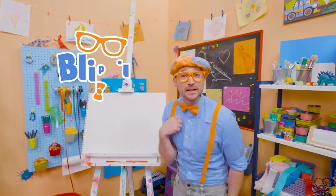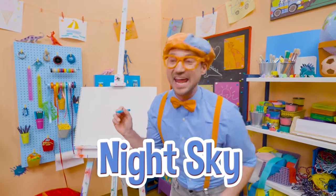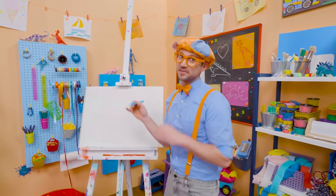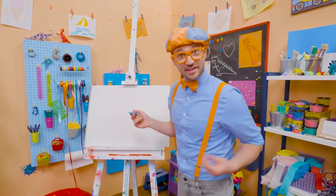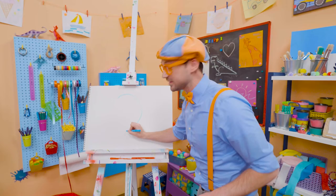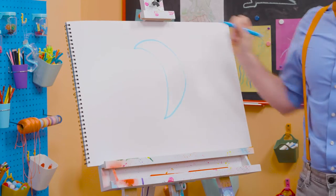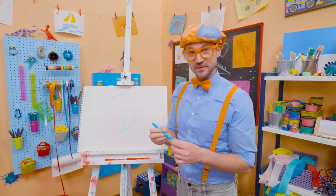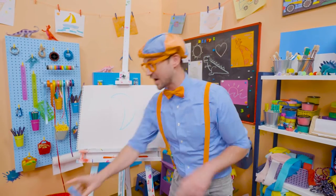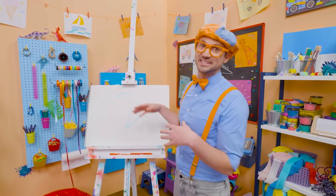Hey, it's me, Blippi. And do you want to draw something else with me? Yeah, let's draw the night sky! At nighttime, is there the sun or the moon? Yeah, the moon! So let's act like we're drawing a circle but stop halfway, and then arch it back the same way. That looks like the moon, doesn't it? The moon actually can look different at different times of the month, because light hits it in different ways.